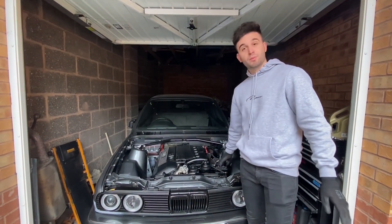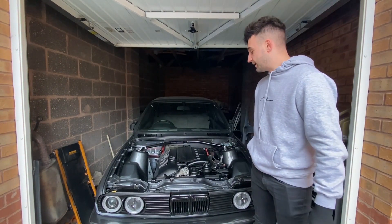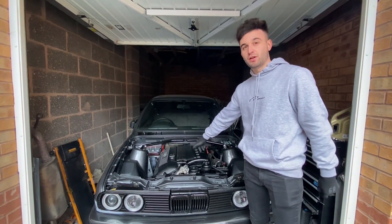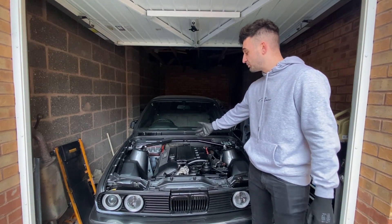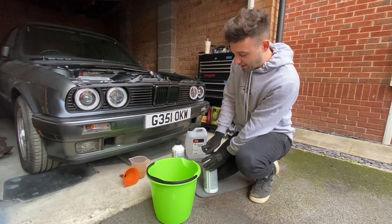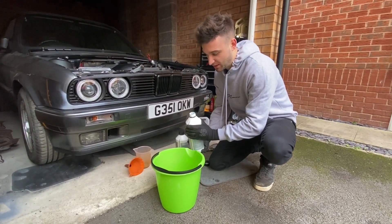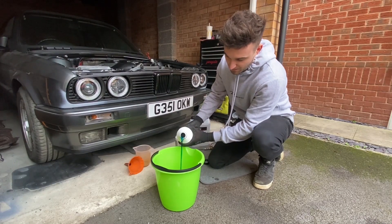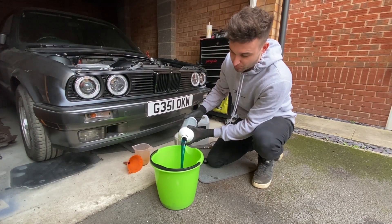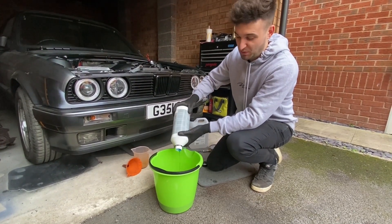So we'll mix the coolant up, fill it up, bleed the system with the fans, turn it on with the oil pressure gauge, and then check for any codes. So we're mixing up the coolant now - popping the caps off and pouring it in. It's that dark bluey-green color. Everyone in the BMW groups swears by this stuff - to me that's really satisfying to pour.